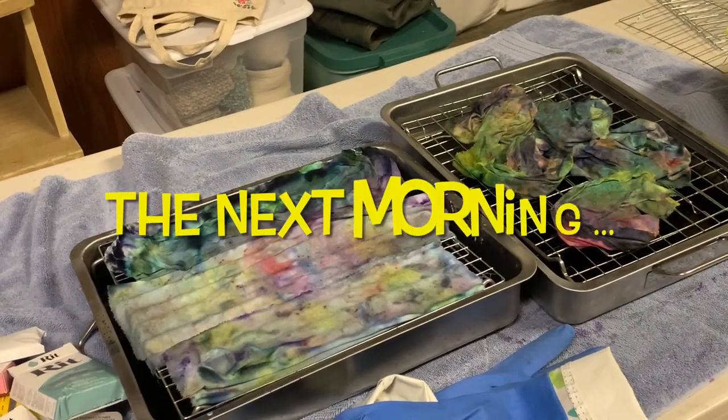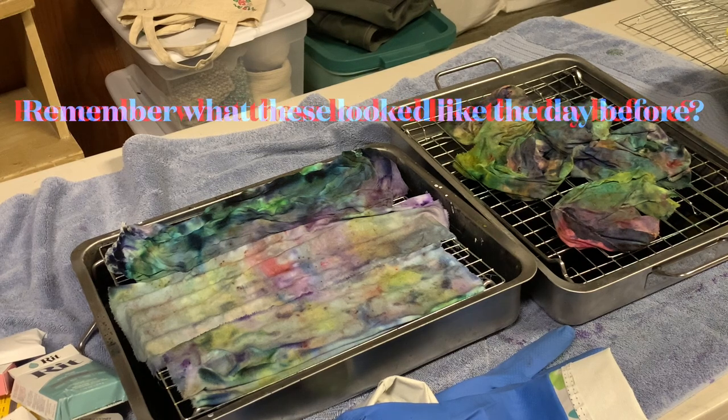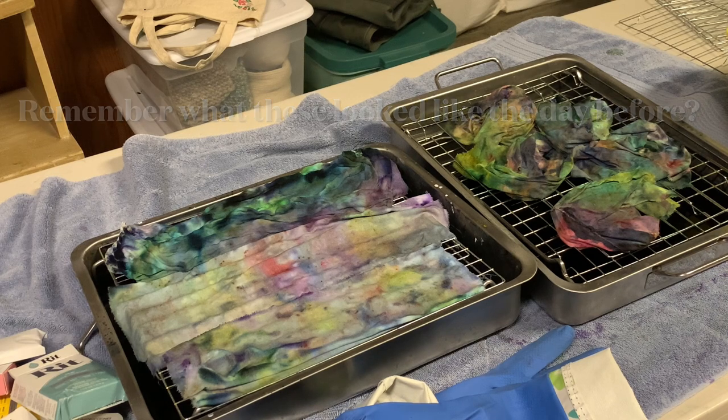Good morning, everyone. Welcome back. As you can see, the ice has melted. There's a lot of liquid in the bottom of these pans, and I have to do the next step. The next step is to spray the fabric with the fixative, put it in plastic wrap, microwave it for two minutes, and then rinse, rinse, rinse, rinse. This does use a lot of water, so that's just a forewarning.